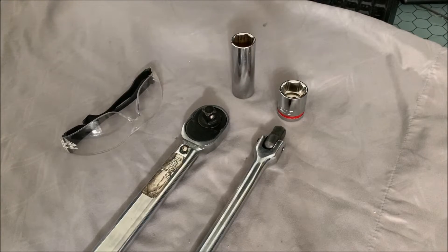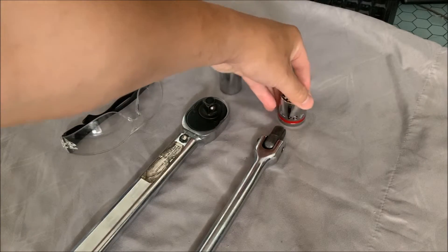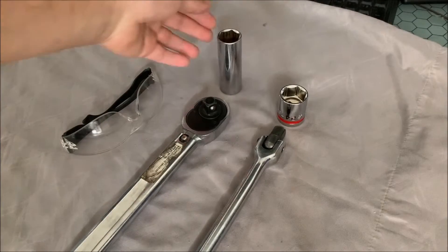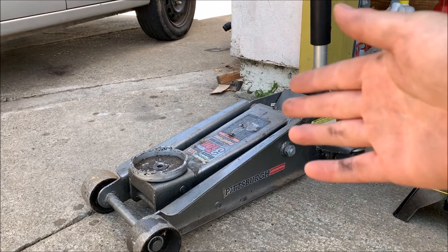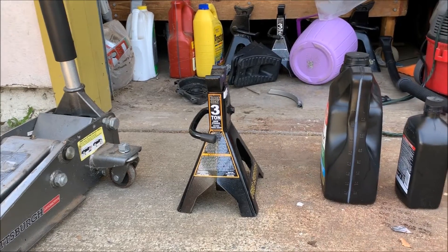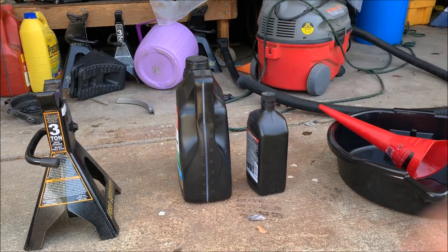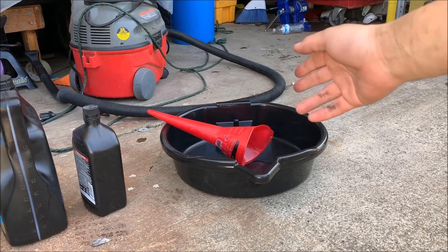For this video, the tools you're going to need are a breaker bar, a 24 millimeter socket, a torque wrench, a socket that will fit your wheel nut, and some eye protection. You're going to need a jack, a jack stand, the new transmission fluid you're going to use, a funnel, and something to catch the fluid.